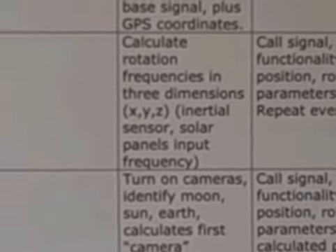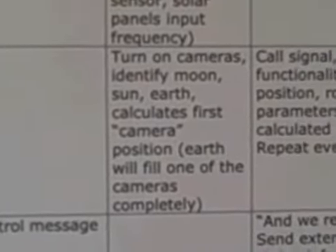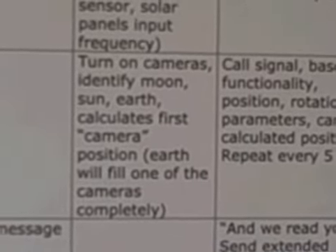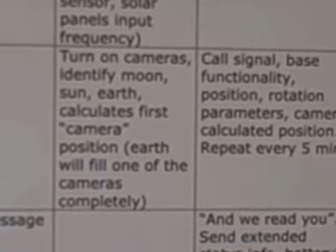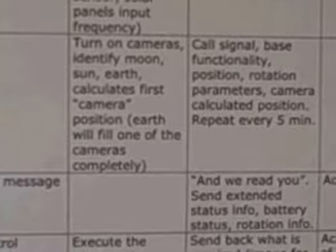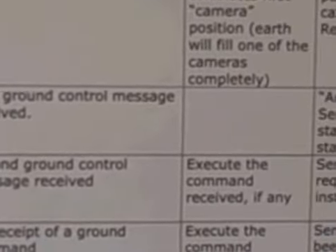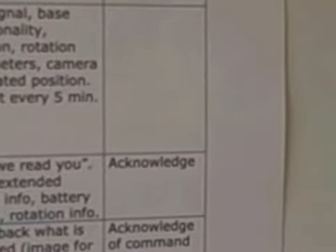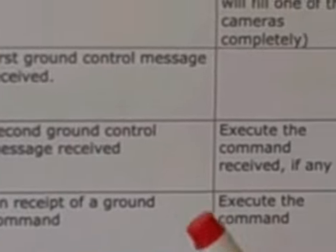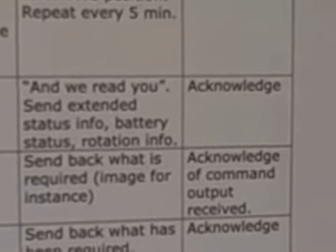We will beam that back to Earth. After again one orbit around, we will be turning on the cameras. We will identify the moon, the sun, and the Earth and use the onboard computer to calculate a position based on what the cameras can see. Though we know that one of the cameras will simply be looking at Earth — or maybe more than one — because we are in low Earth orbit. We will get ground control in operation, get an acknowledged signal sent to the spacecraft, and thus have established two-way communication. When we get the second ground control message, it will, if possible, have some commands onboard which will then be executed by the onboard computer.